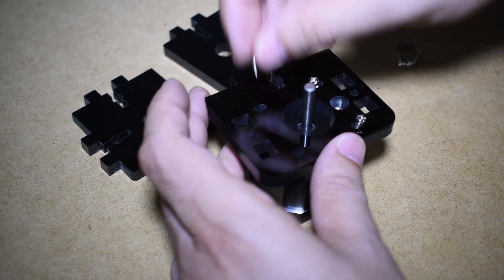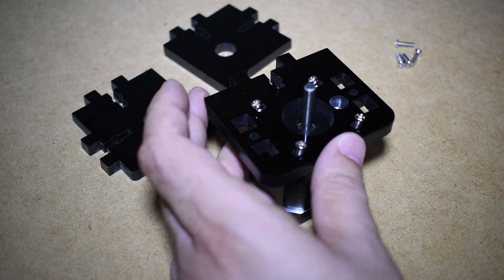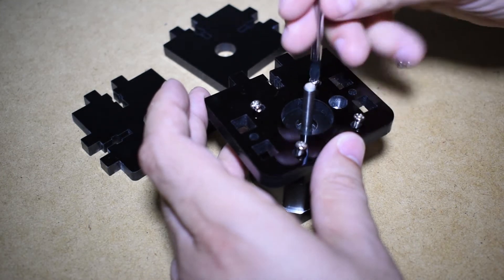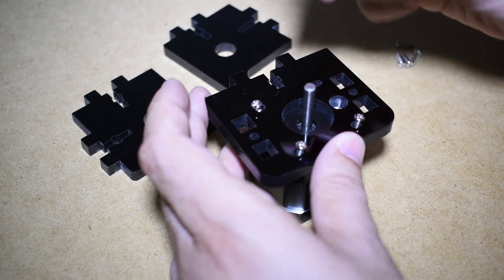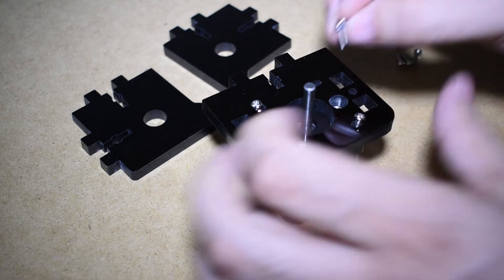I wasn't using washers with the stepper motors, but these parts have bigger holes so that you can adjust the position of the motors. And for that reason it doesn't feel right without them — washers are needed here too.